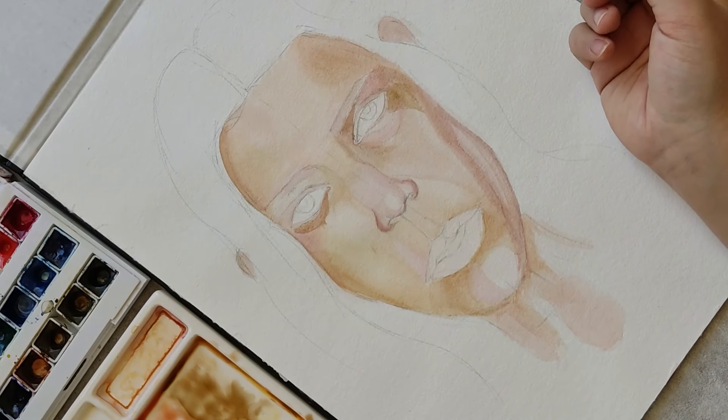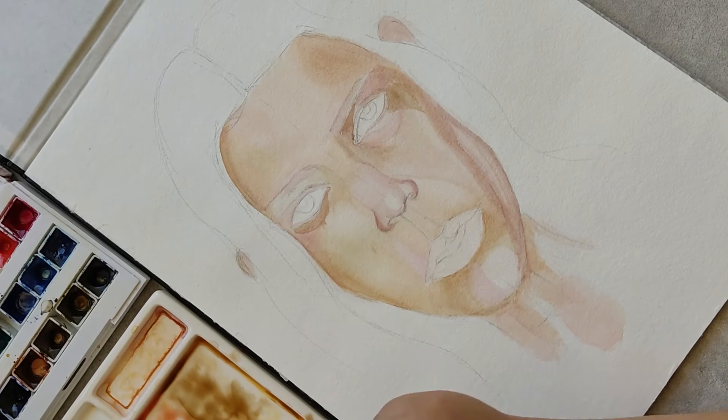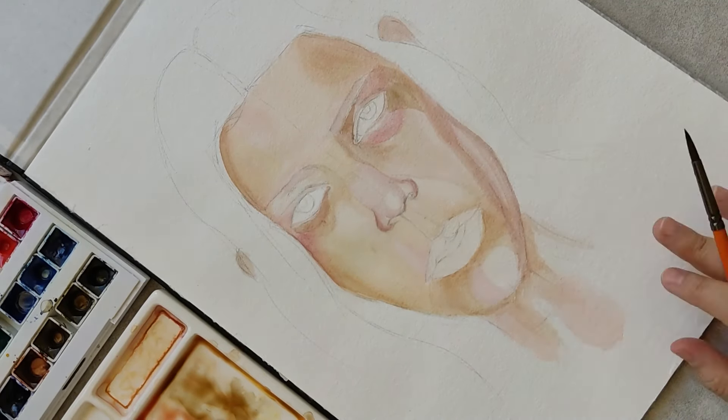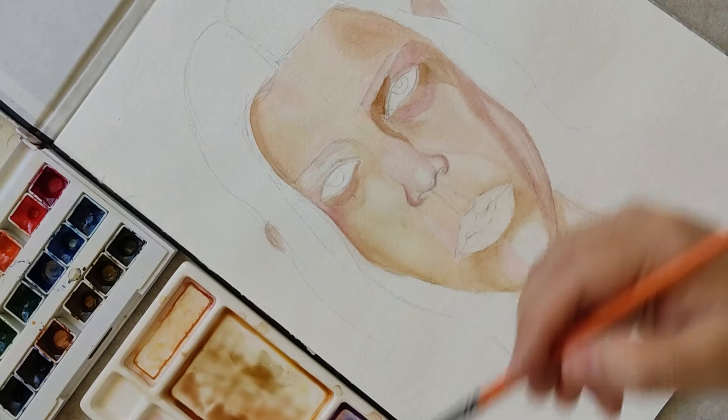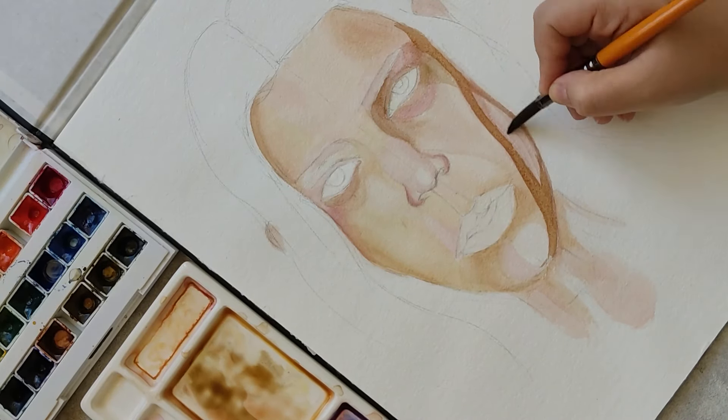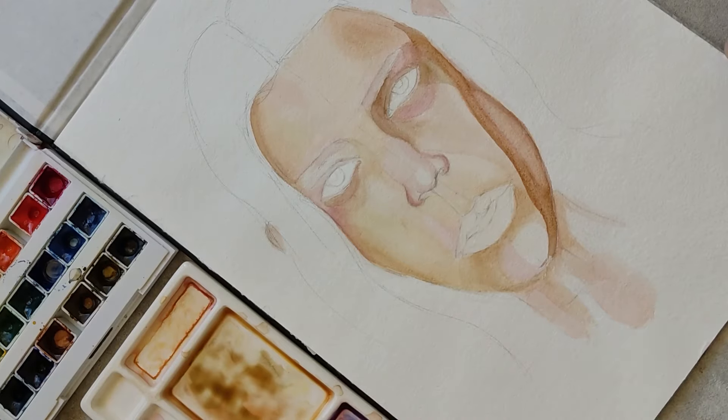I'll be using red and green as complements when the skin color seems to have more red. I see shadows would be more blue and green, and the skin tone is different variations of brown. This method and way of thinking helps me a lot in making the colors.